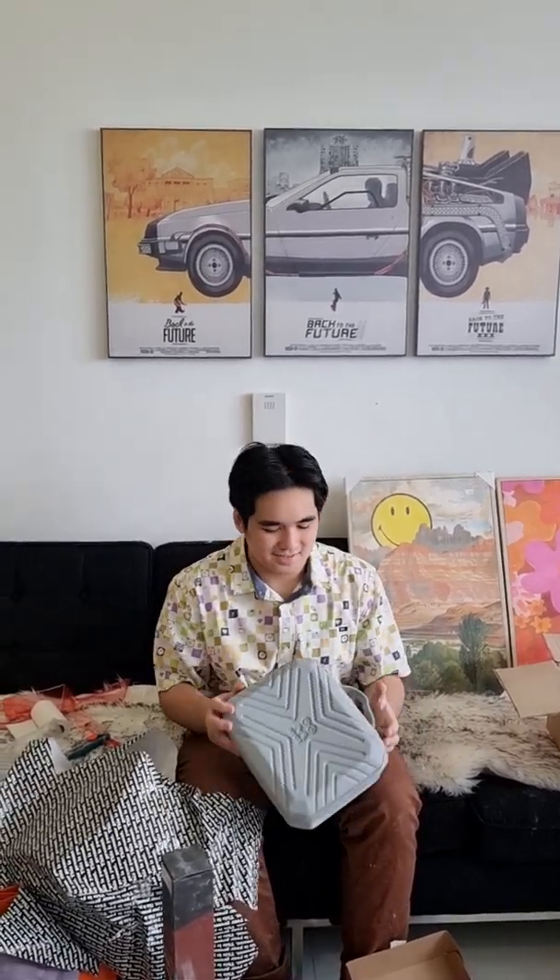It looks like a case. Something. Looks like my Nintendo Switch case that I had before my Nintendo Switch broke. I bought the case right before it broke. I still haven't gotten a new one.